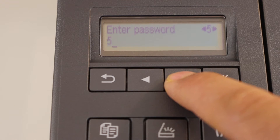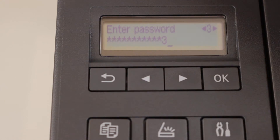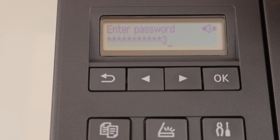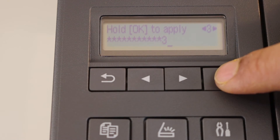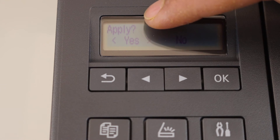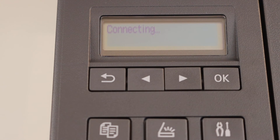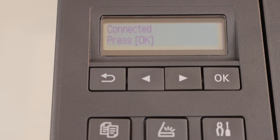Once you select a particular number, go for the next digit. Now I have entered the password, and to apply this password we have to press and hold the OK button. Release it once you see 'Apply'. Apply yes, so OK. It's connecting — connected, press OK.